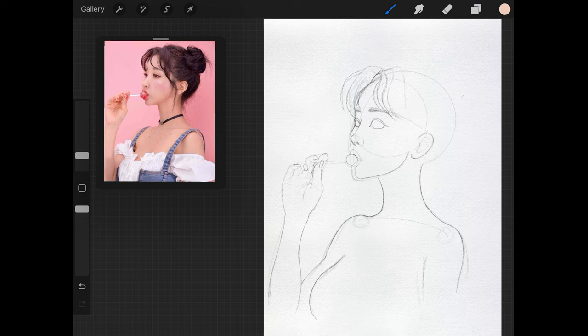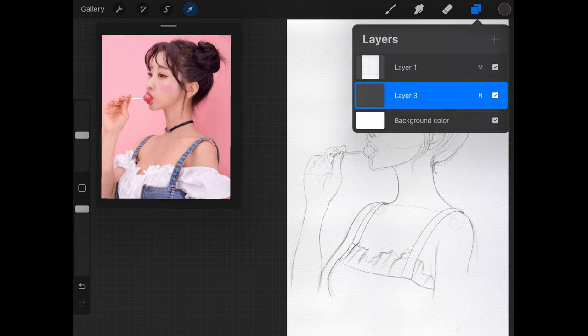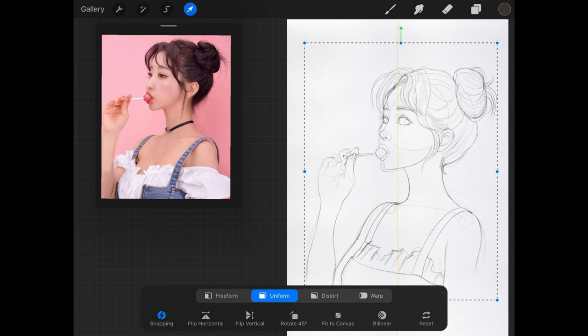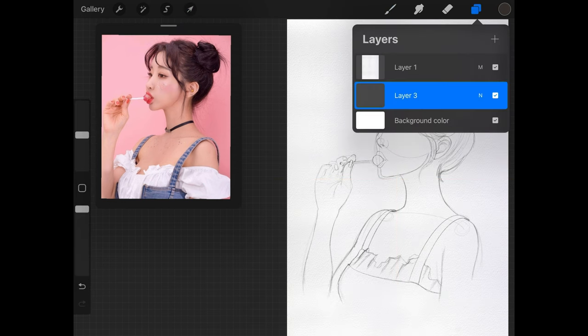I chose a rather simple portrait for the reference, which I found on Pinterest. Unfortunately I don't know the model or the photographer, so I don't know who to give proper credit to, but I will link it in the description box below if you care to use the exact reference. If you happen to know who the photographer or model is, please let me know and I'll be happy to give credit.